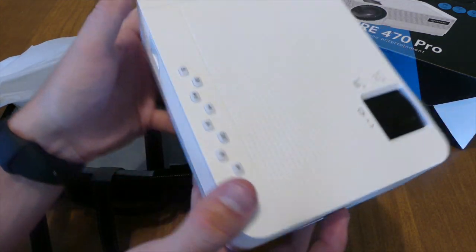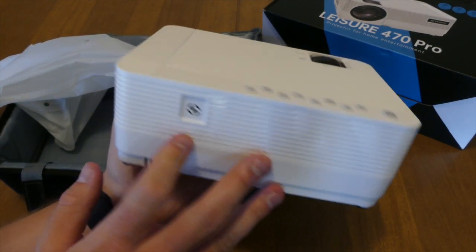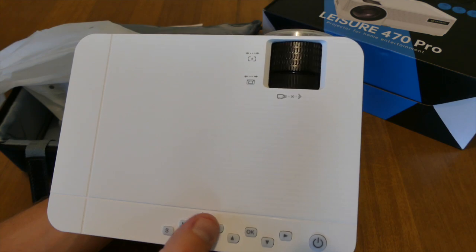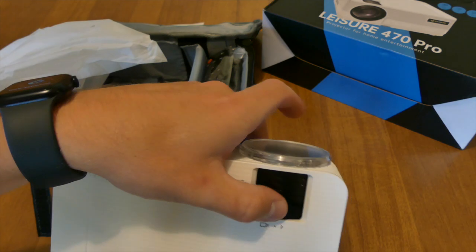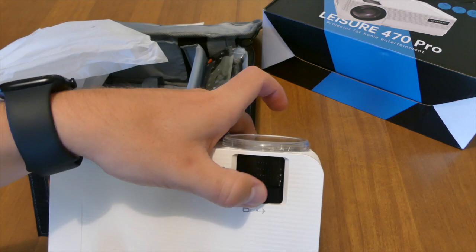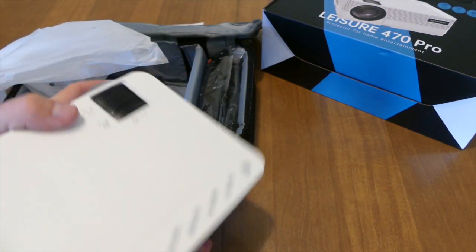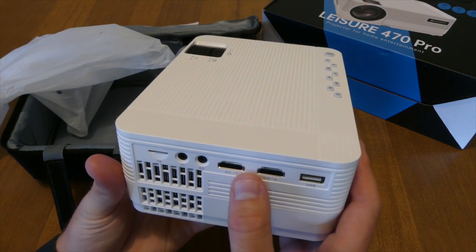You got your power supply on the side. On the back there's probably some type of light or fan. Up top you got buttons: SM, play and pause, left, up, okay, down, right, and power button. You've got your focus dial and keystone dial. You got the lens — obviously protect that so it doesn't get dusty and dirty. On the left side you've got two USB and two HDMI ports, which is nice — usually most small projectors only come with one.